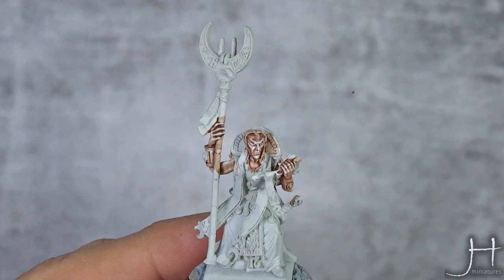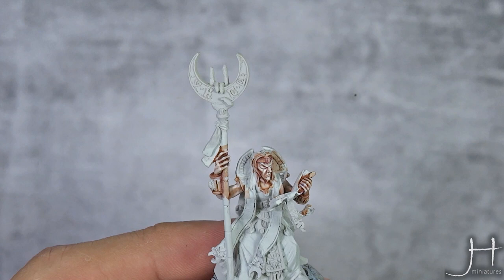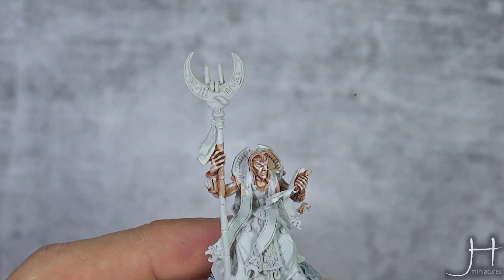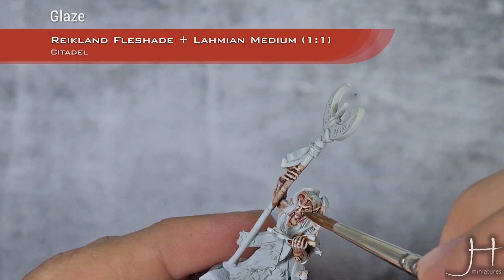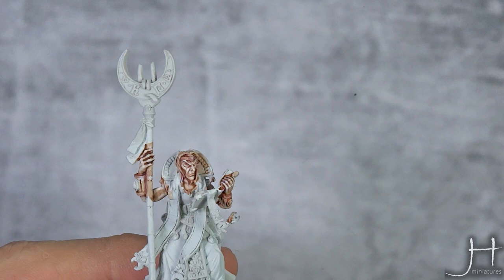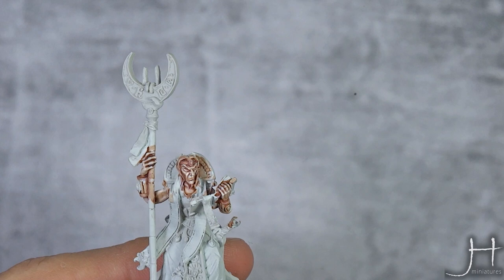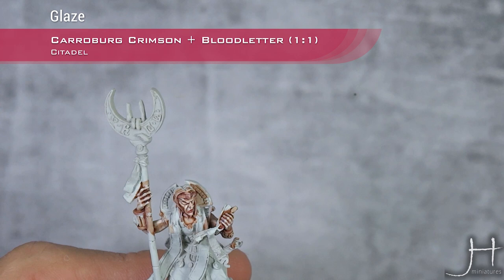Now I will tone down the face a bit — this is looking a bit too ghostly — with a glaze of Reikland Fleshshade. This is one part Reikland Fleshshade with two parts Lahmian Medium. Once glazed and toned down a bit further, we will add tones to the lips and the cheeks. For this I'm doing a 50-50 mix of Love Letter and Carroburg Crimson, applied as a glaze, really thin.